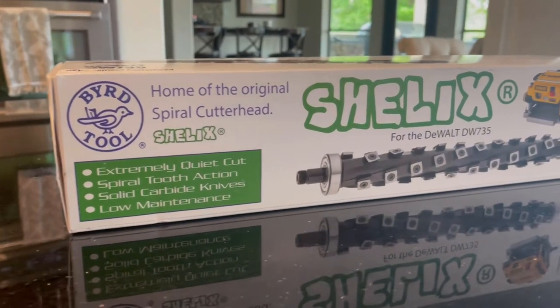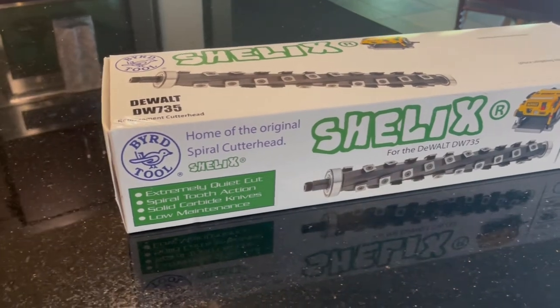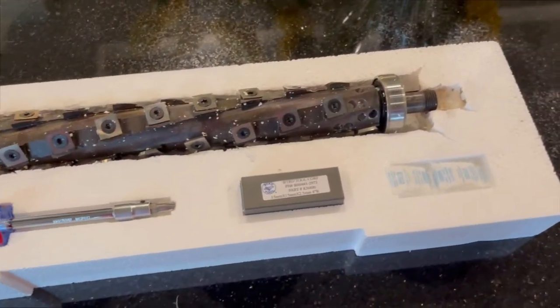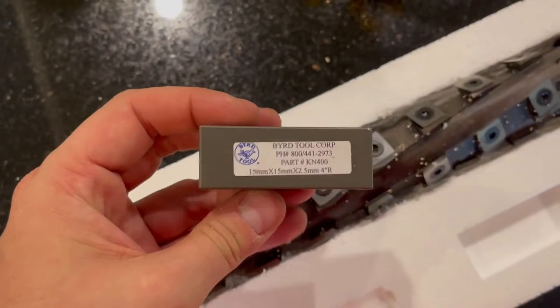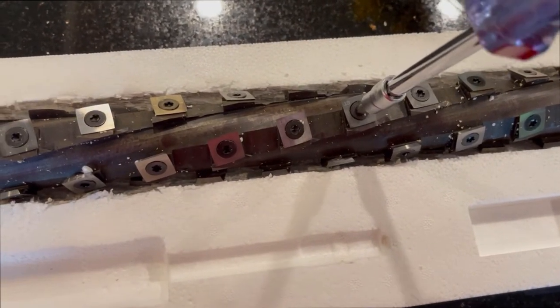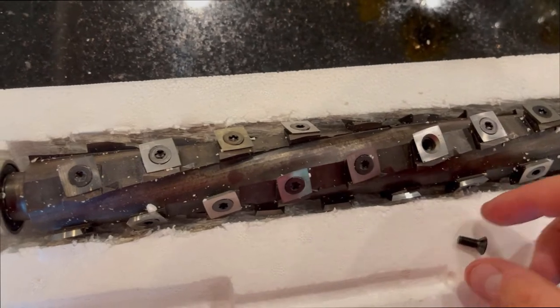I am not sponsored by Bird Tool — this Shelix was purchased with my own money, so the opinions throughout this video are mine alone. The packaging comes with everything pictured here. Straight knives are a set of rotating sharp edges that make small cuts into the wood as you pass it through the planer. With the helical cutter, each carbide insert can be rotated individually, and the cutting action is not parallel to the cutting plane, so there's a cut-and-shear motion that makes cuts a lot smoother. These are fundamentally different cutting mechanisms.